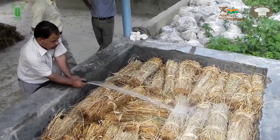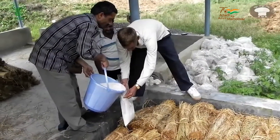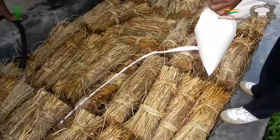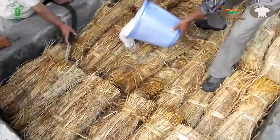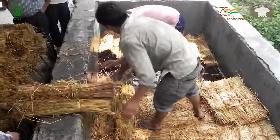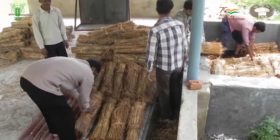These bundles are soaked in a water-filled cemented tank or in 2% calcium carbonate solution for 12 to 14 hours. The bundles are then removed from water and placed on a raised bamboo platform to drain out excess water.